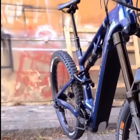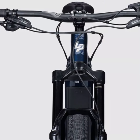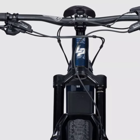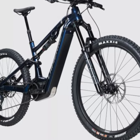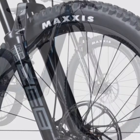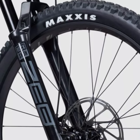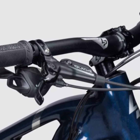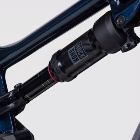In terms of geometry, the Overvolt AM 7.7 comes in four sizes, accommodating riders from 150cm to over 184cm tall. We tested the XL, finding it slightly compact for those around the 190cm mark, but still comfortable with a modern yet conservative approach. The bike features a reach of 500mm and a stack of 678mm — angles and measurements that require some fine-tuning to achieve the perfect riding position.